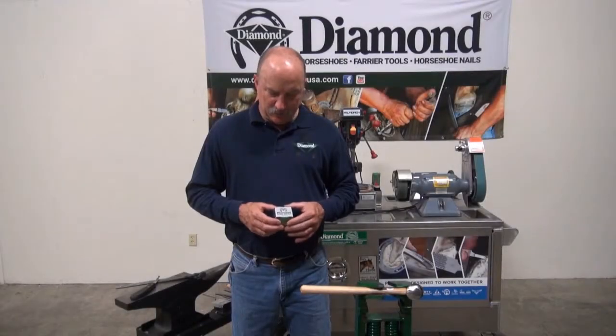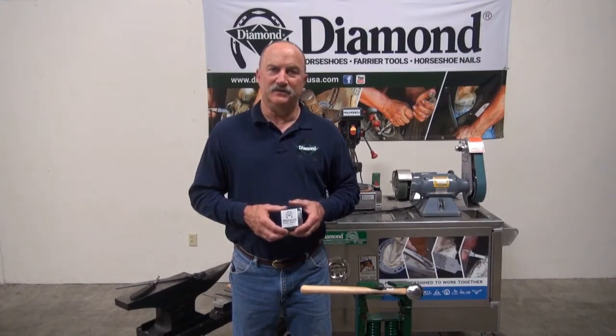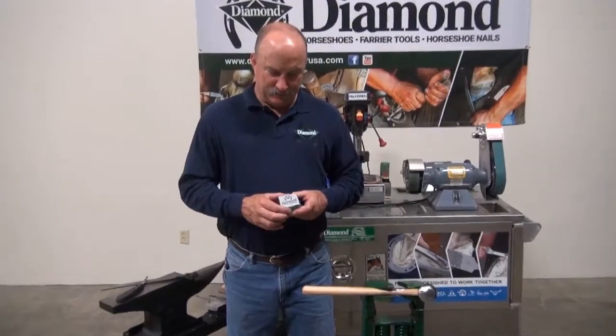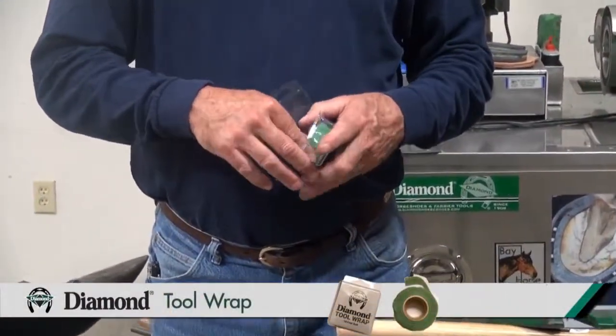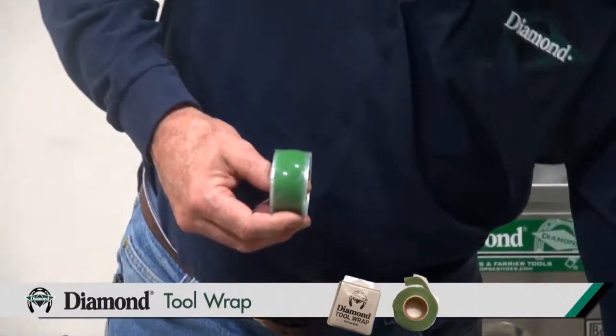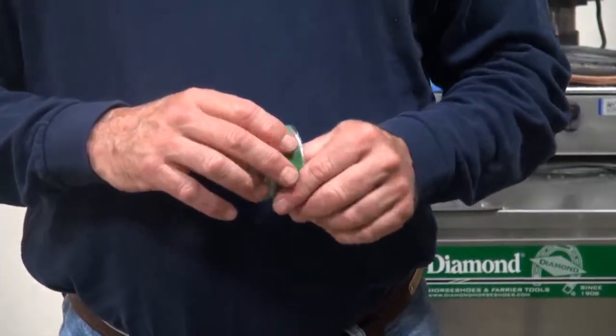I'd like to show you a new product that's been distributed by Diamond Farrier Company. It is a tool wrap — a tape that is silicone-based, which sticks solely to itself.